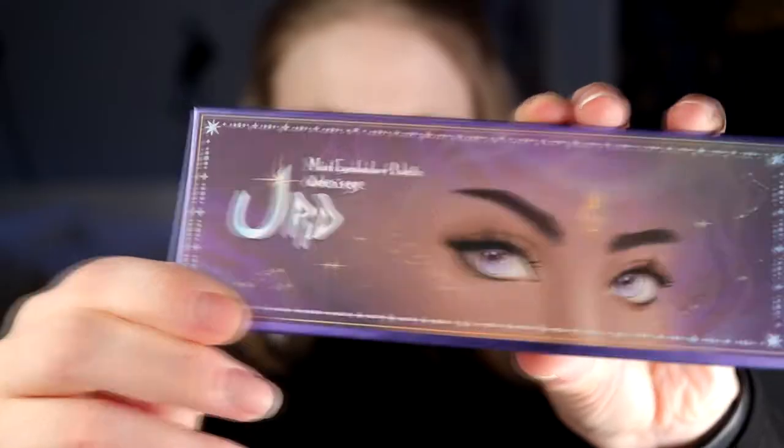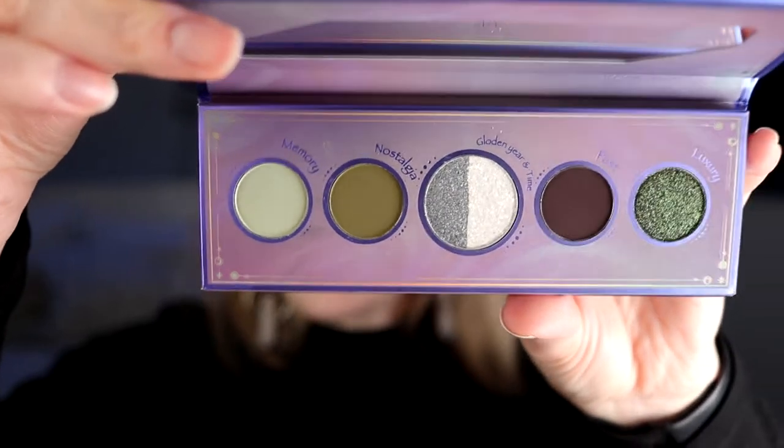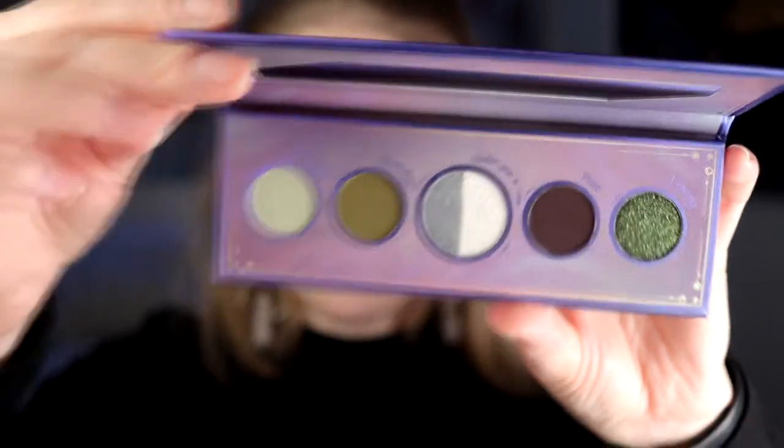Hello, Triam here with a new video. Today it is time for a first impression, and I'm going to do a first impression of this palette. This is Urd from Auronsai. This is one of their small pan palettes. I don't know if it's a six pan palette or a five pan palette because it has a split pan in the middle.